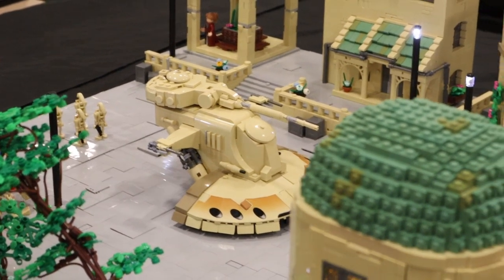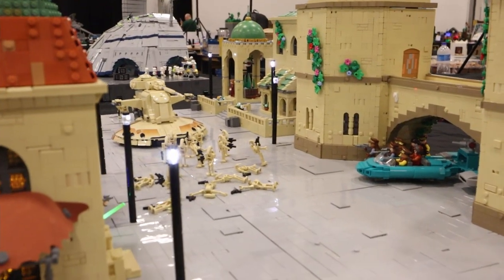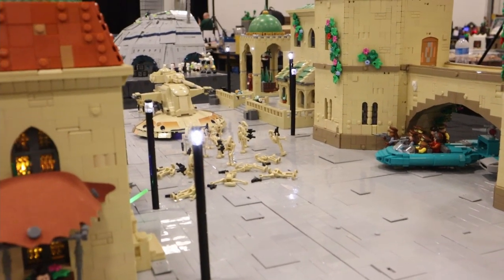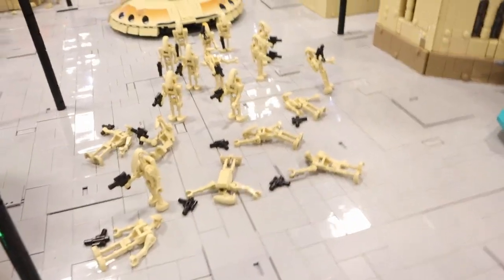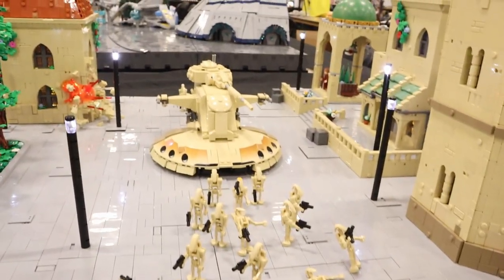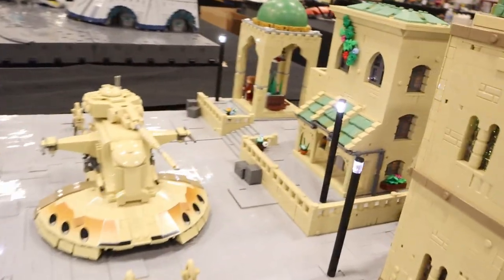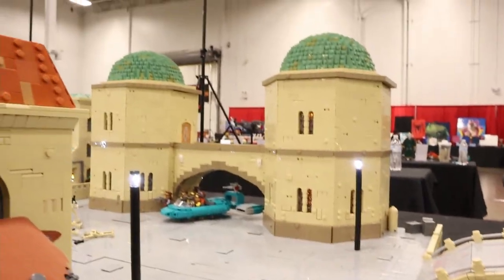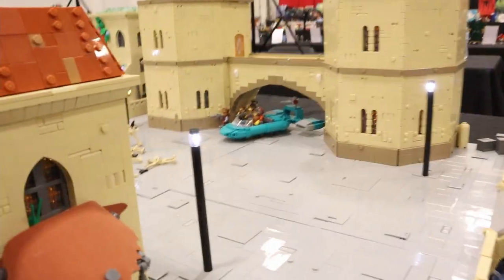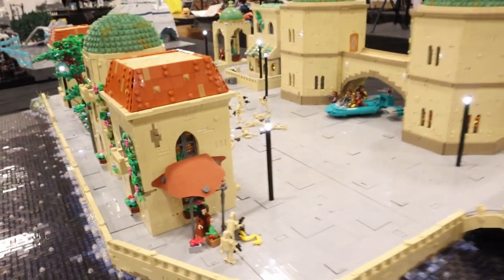In the main battle, the battle droids are getting attacked from both sides. We have a bunch getting knocked down and taken out — dead ones on the ground and others in the midst of being shot. I didn't want to add lasers or blasts because I don't like the way that looks. I prefer doing explosions and keeping everything clean and frozen in time.